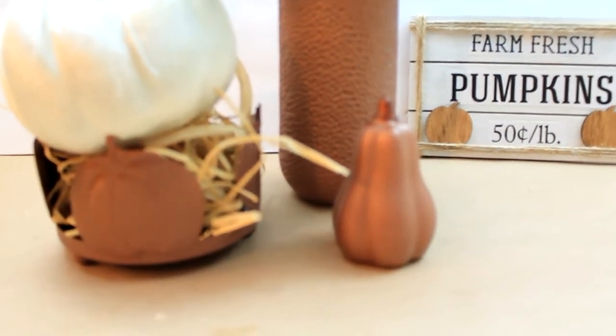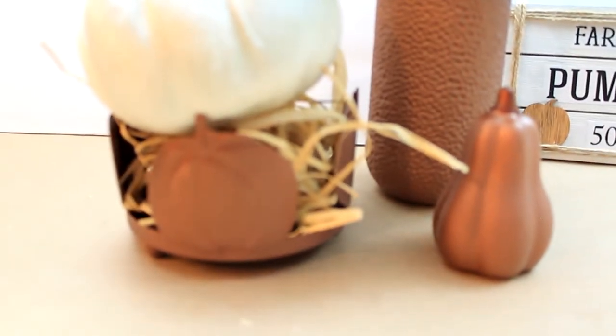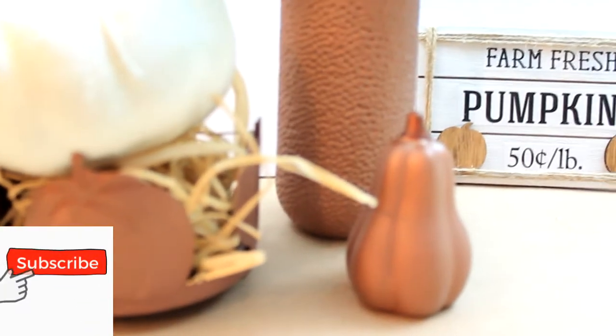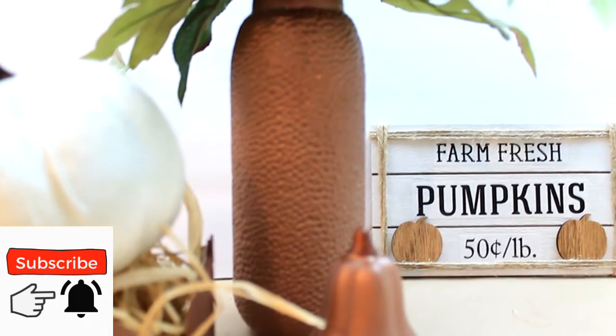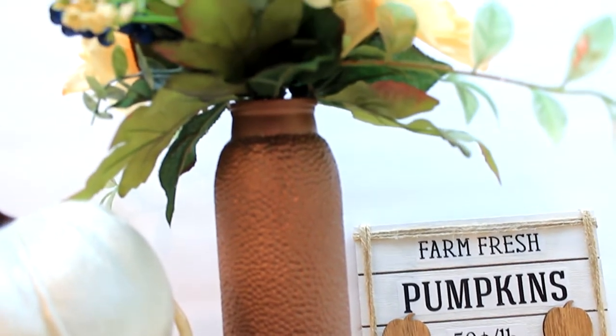I am very pleased with this. It only took two coats — good, even coats — because I wanted to be sure that all those little indentions in the vase were filled with paint and that there weren't any white spots.